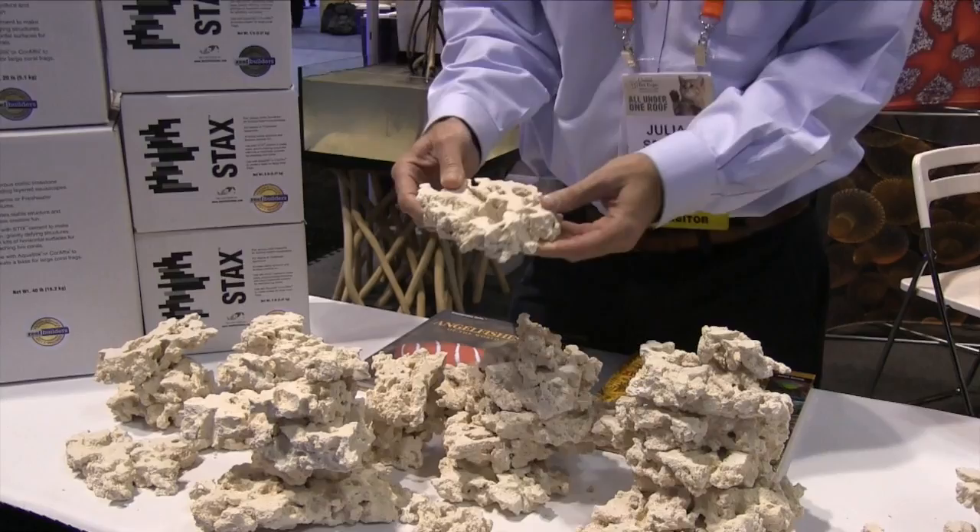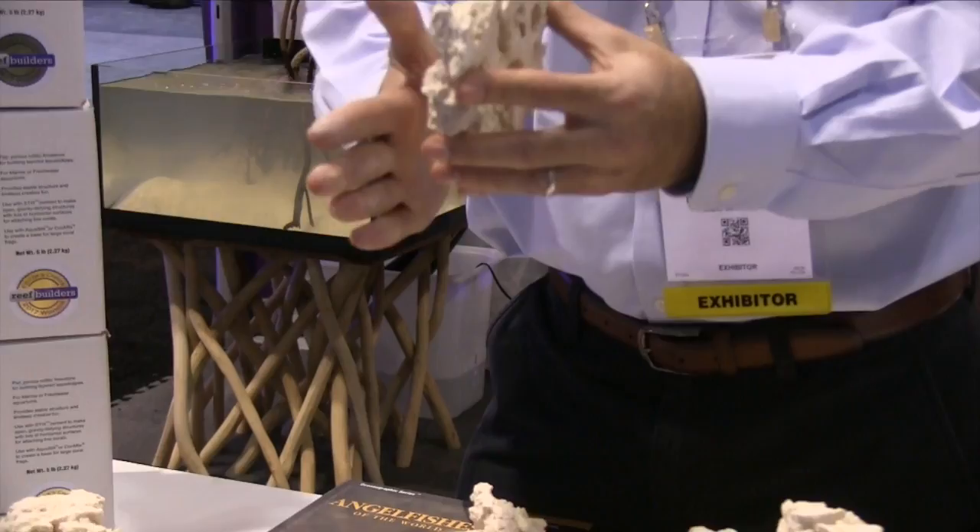How do people get it? We don't sell direct to the public, but we sell through distribution and through pet stores. Simply Google the word Stax and you can find it available online, and you can ask your dealer for it as well.